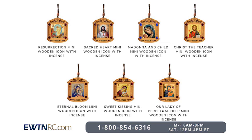And if you like this design, we have a whole new line of these mini wooden icons that hold incense, and you can check all of those designs out on our website, ewtnrc.com.